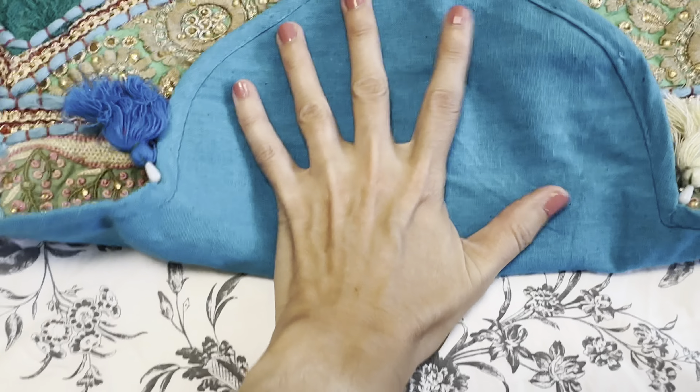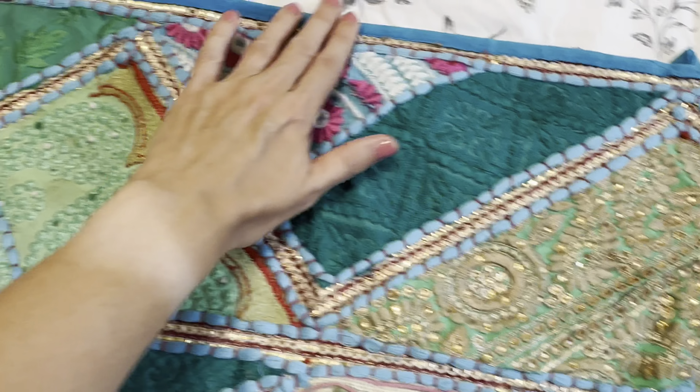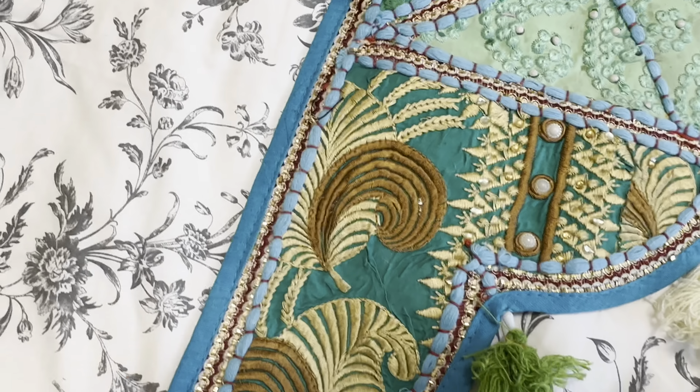The back of it is plain. It looks like this, so it's just whichever color you order — the fabric on the back is going to correspond with that color, and also obviously the outline here.